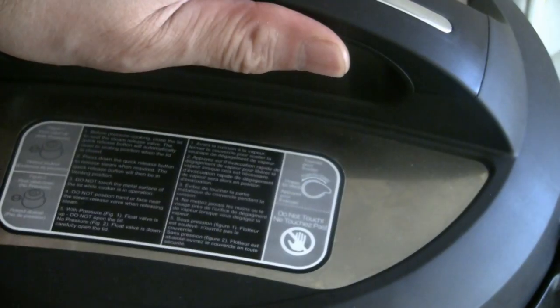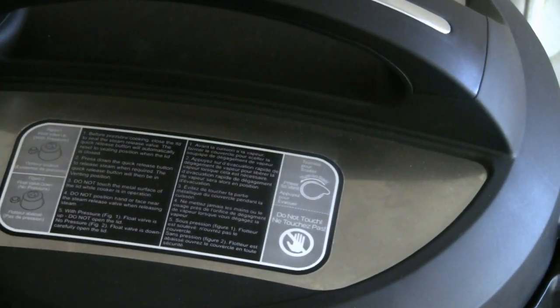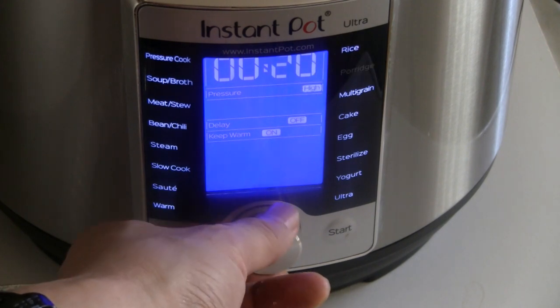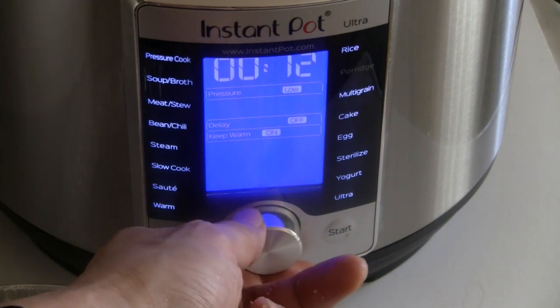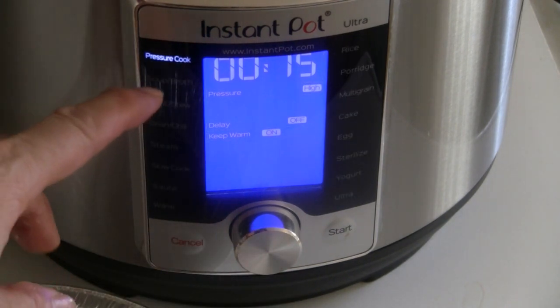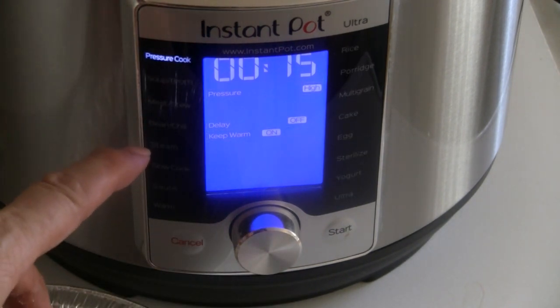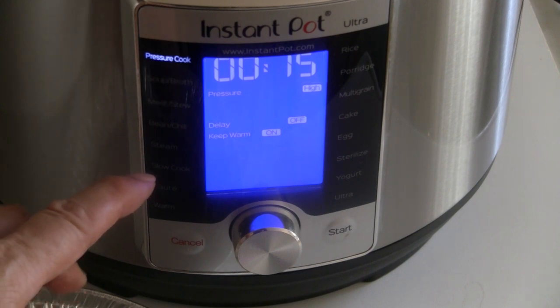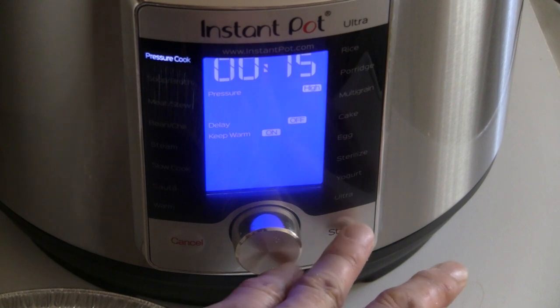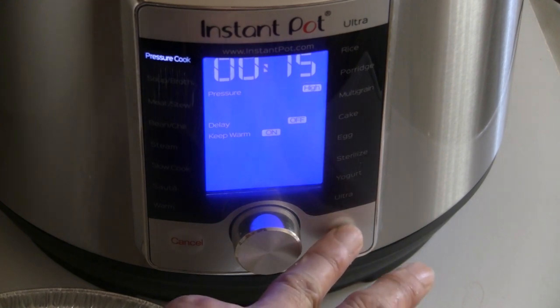Close the lid to the left, then cancel the last setting. We're going to set it for 15 minutes on pressure cook. Select pressure cook, set it to high pressure, delay is off, and the keep warm button is on. So 15 minutes total.